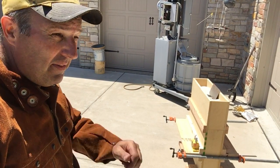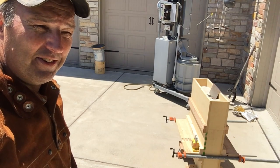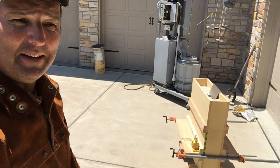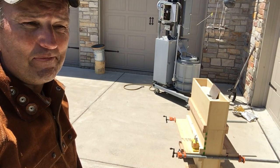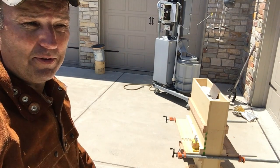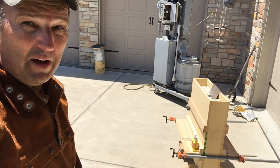This is round two of the intake manifold lid pour. I made a couple of changes since the last one. I added some height to the flask to get a little more sand pressure. I'm going to pour with 356 ingot. I've got the sheet metal sprues in aluminum instead of steel, and I've got an actual fully detailed pattern in there, so hopefully everything comes off all right.